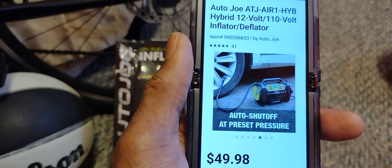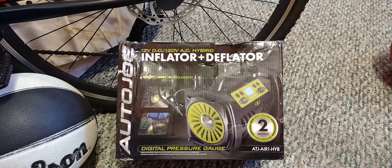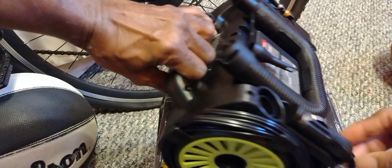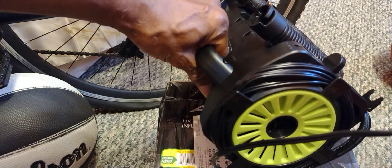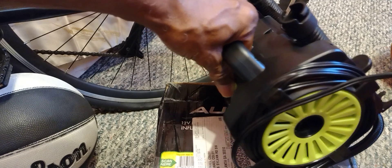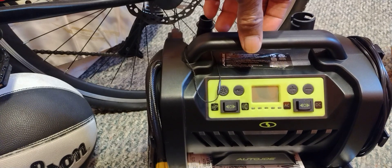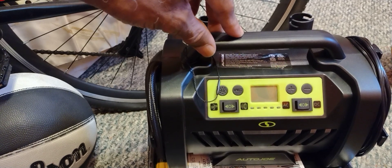I use this to pump up my automobile tires. It comes with a cord that plugs into your cigarette lighter — this cord here is long enough to open the front door and reach both sides. My tires were at 32 PSI and they called for 35 PSI. I pumped all four tires up to 36 PSI and it took about a minute per tire. The cord was long enough to reach from the front door to both sides.